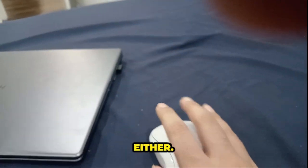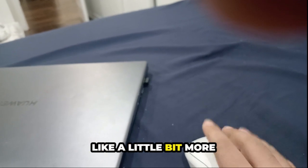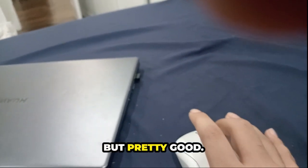The scroll wheel doesn't make much sound either. And as for the right click, it makes a little more sound, but it's pretty good.